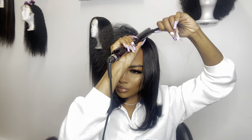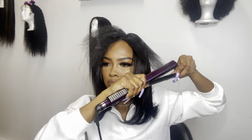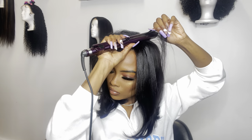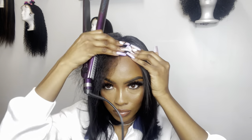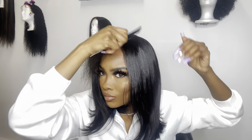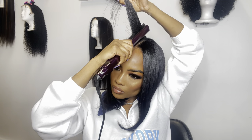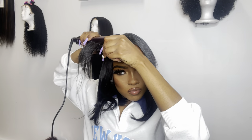Now I'm just going in with my flat irons and pressing my natural hair as straight as I can get it. One thing about my natural hair — I am natural, I haven't had any relaxers or perms or anything like that. But when I straighten it, it does get pretty straight. The roots are the only thing I have to kind of worry about. So I'm doing it to both sides, and after this I'm gonna go in with my hot comb and just make sure those roots are nice and straight.